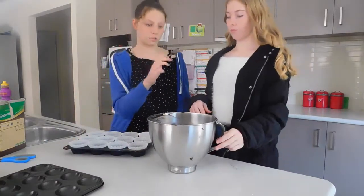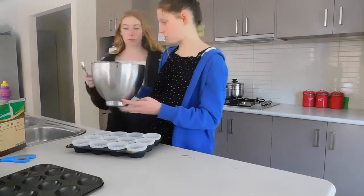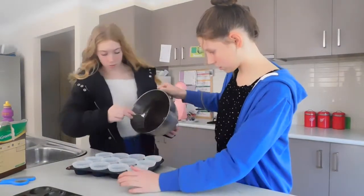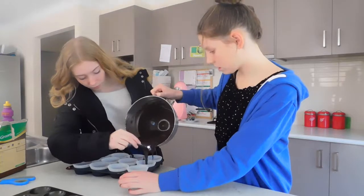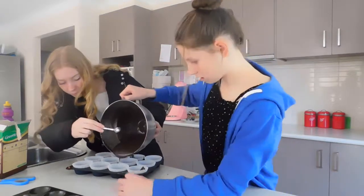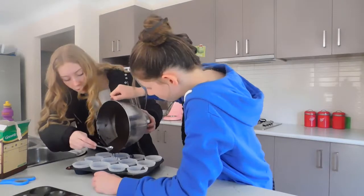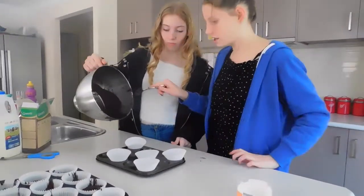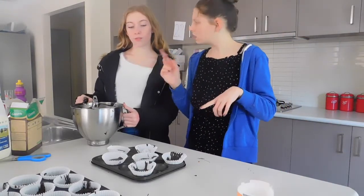So I'm going to be pouring while Shauna tells me when to stop. So we're on our second tray. We finished our two trays — the box said it made twelve, but we made eighteen.